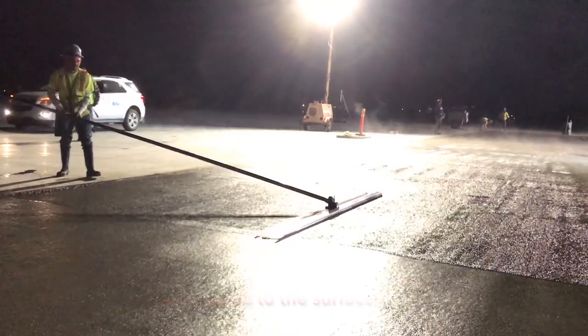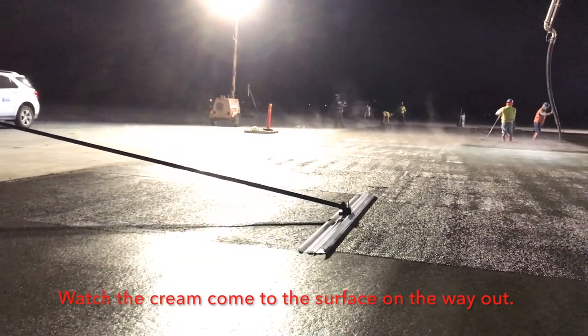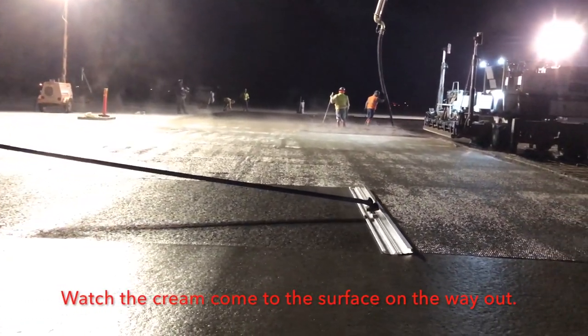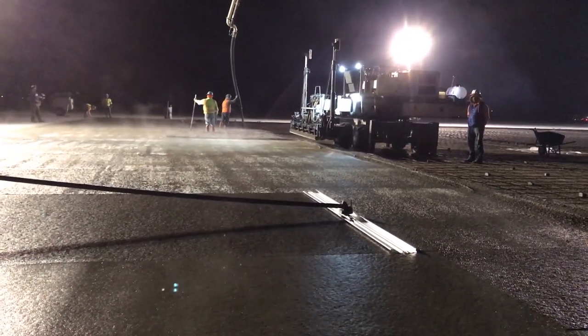In this video, the contractor has a Magvibe Pro on a 10-foot Pro Float Light. He put the direction of the float with the slope facing the operator. It's pulling the cream up, it's opening the concrete up like a wood float. And when he pulls it back, it's going to seal it up like a magnesium float.